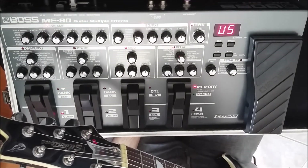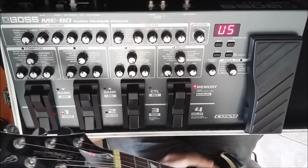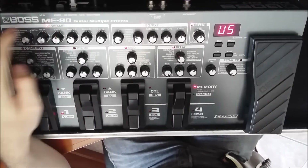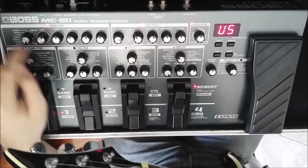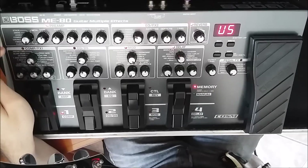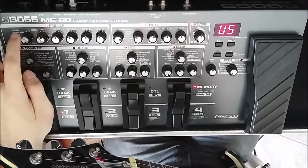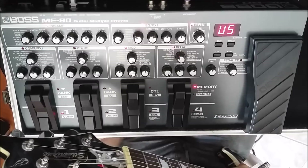Vou deixar aí na descrição também alguns parâmetros. Vou começar pelo preamp. O preamp, como eu tô usando ela em linha, eu usei o preamp clean. Eu usei ele quase todo flat, tirei um pouquinho do médio, dei um pouquinho de agudo. E se você tiver plugado no amplificador, é até mais legal desligar o pré da M80 e usar o pré do seu amplificador — eu achei que ficou mais legal.